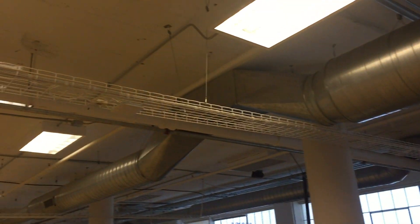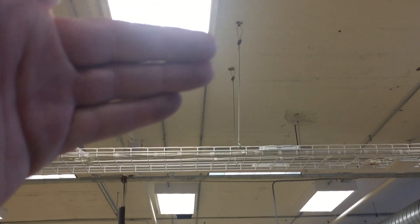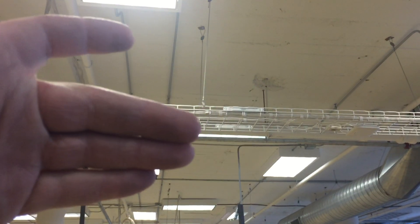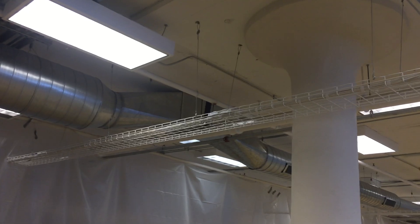Basically wire tray, cable tray, wire basket — there are like three different names in the industry for that. They come in 10-foot sections; you secure them to the ceiling with clamps. Sometimes you get them in 12-foot sections, and in between every section you put clamps on there to lock them together.